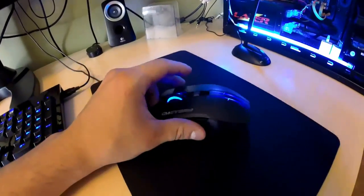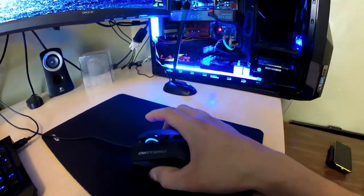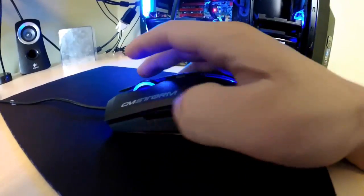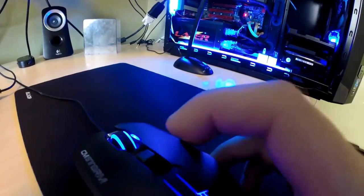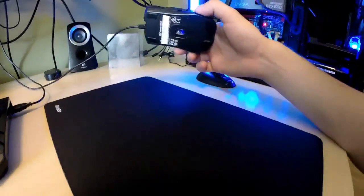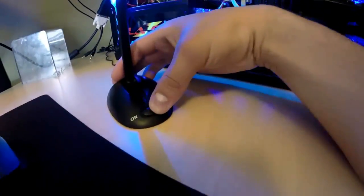Just a few more notes about this mouse — it's laser, it has a nice rubber grip on the side, forward and backward buttons, and you can change the DPI up top. The brighter the light, the higher the DPI. And that's basically it. I also have a mouse pad and a microphone with a switch I can use to turn it on and off.